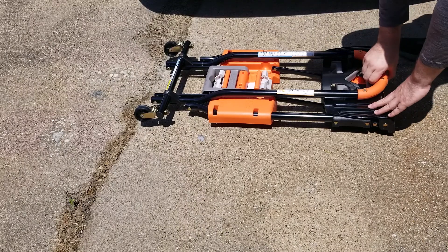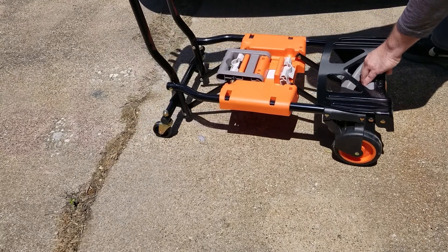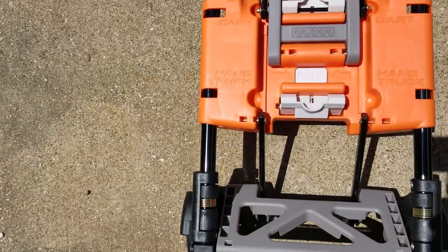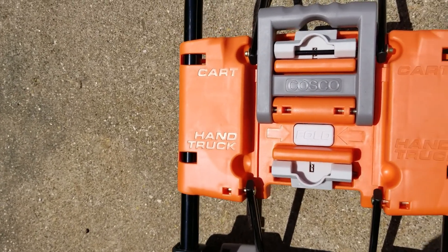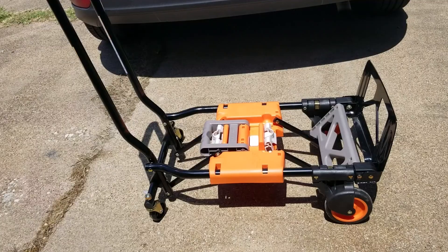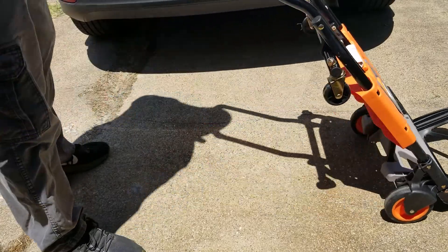Here we have the Costco shifter hand truck cart combination. I picked this up on Amazon for about sixty dollars. It uses this lever mechanism to switch from cart to hand truck, and also has a button to fold it all up when you're finished. Here I'm going to demonstrate how this lever works — I'm in the cart position and I switched it to the hand truck position.